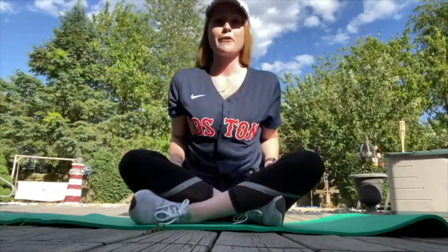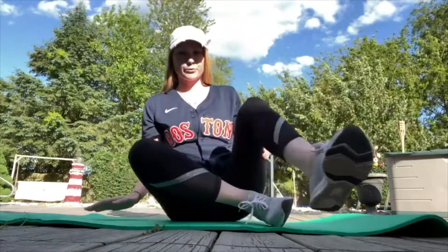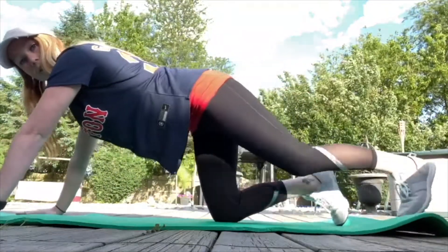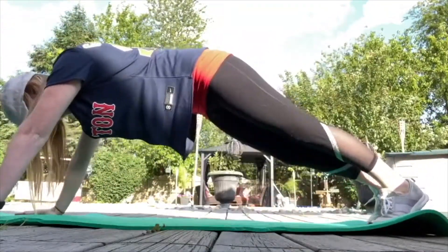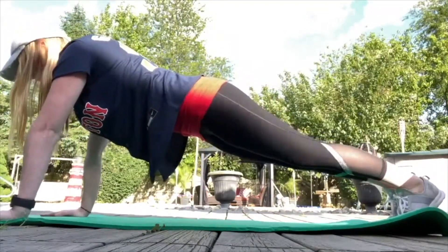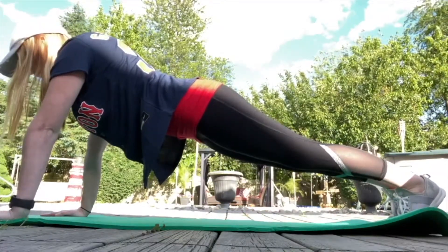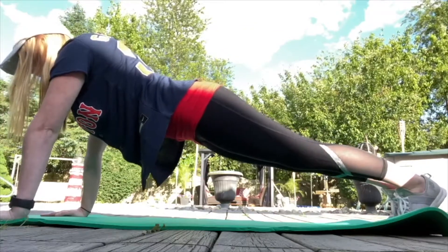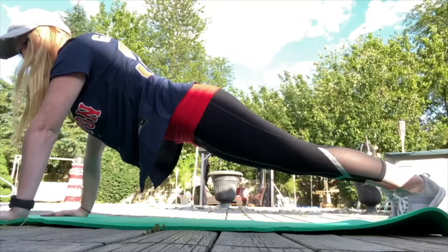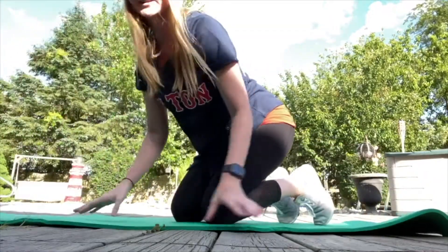My first exercise is a straight arm plank. You're going to keep your arms straight like this, maintain a flat back, and hold for 45 seconds, keeping your neck straight and a flat back. This is working out your core muscles and also working out your arms.